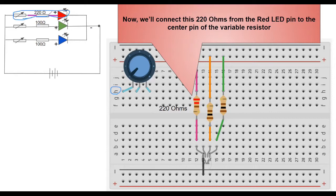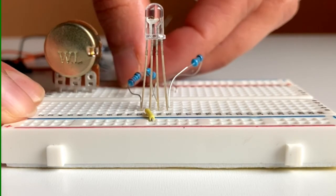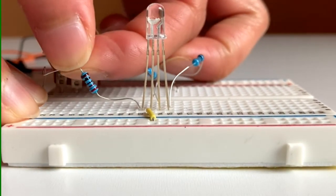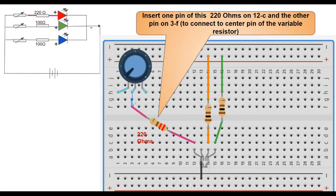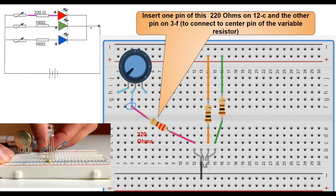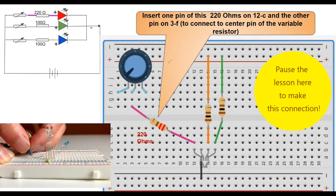From the red LED we have a 220 ohm resistor which connects to the variable resistor. Move your 220 ohm resistor so that one pin is on row 12, column C — which connects to the red LED — and the other end connects to the center pin of your potentiometer. The second pin should go on row 3, column F.